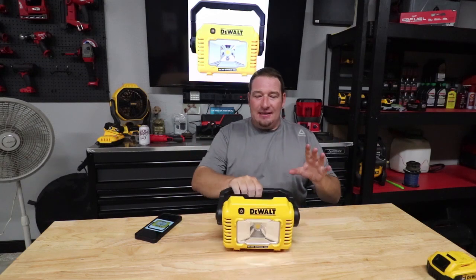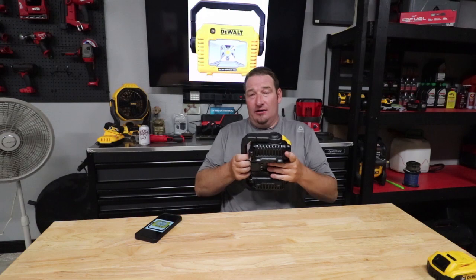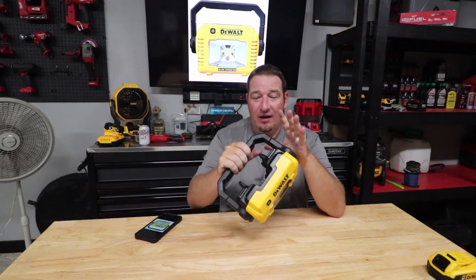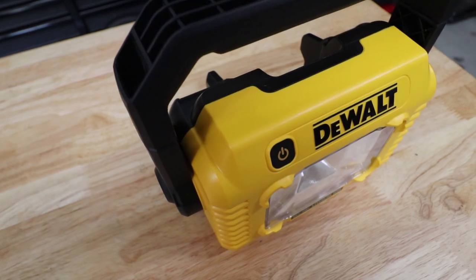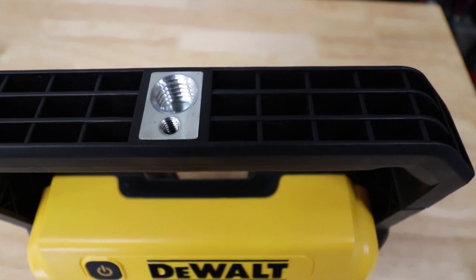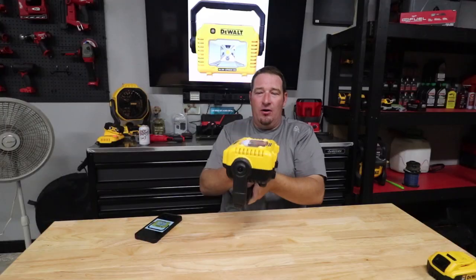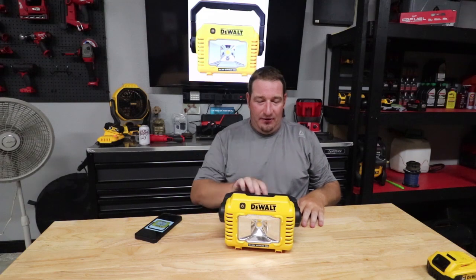A couple things about this — it's got a 360-degree handle so you can orient it however you want. It also has your quarter-20 and your 5/8-11 tripod threads on this, for hanging or sticking on your tripod and moving wherever you want — things of that nature, or you can just use it as a regular handheld light.